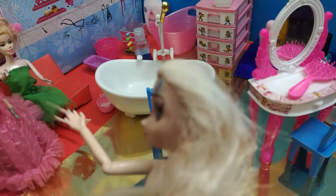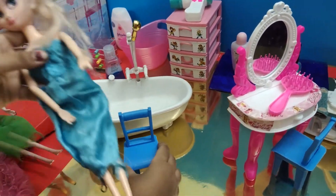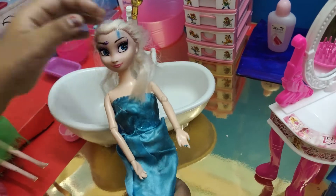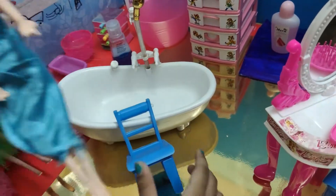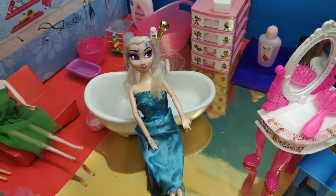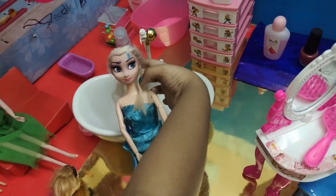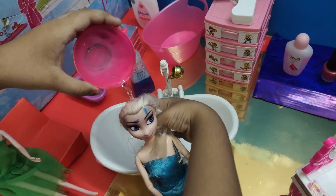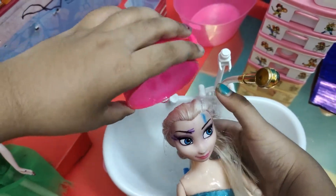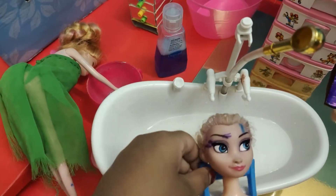What do you want to do first? I want to wash my hair first. Okay, come and sit over here. Now where's the water? I'm going to put down the water. Okay, now I'm gonna sit here and lay down like on my bed.